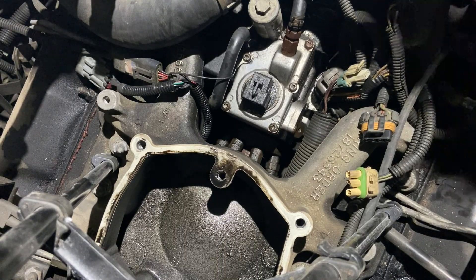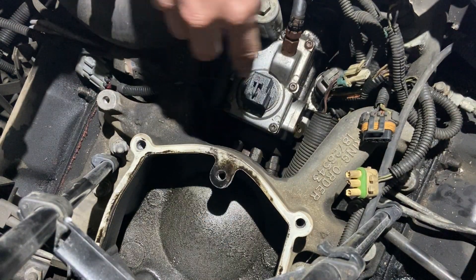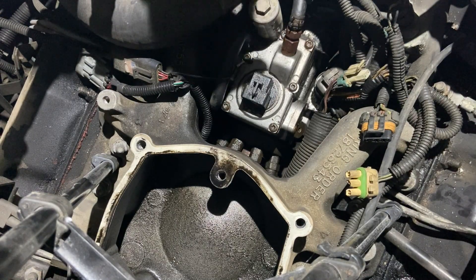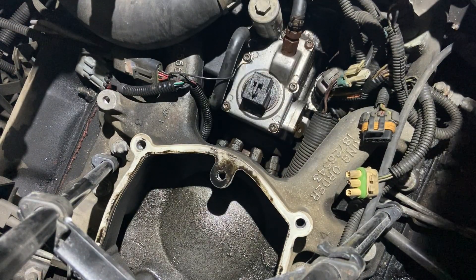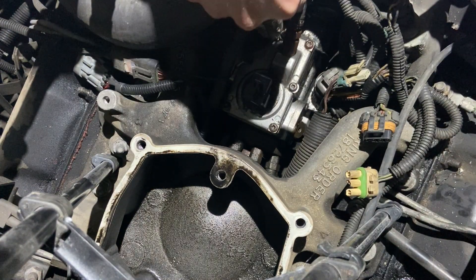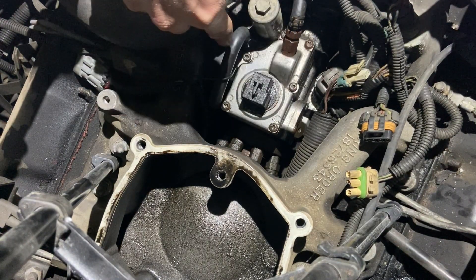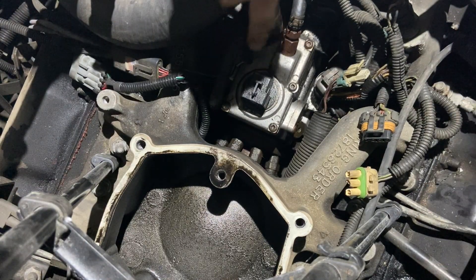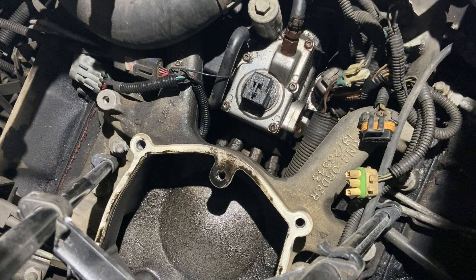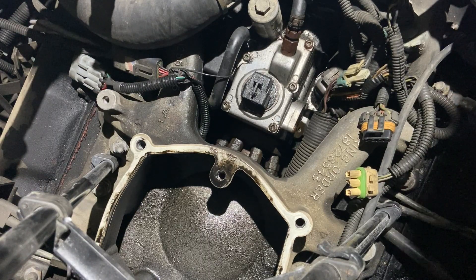I got everything disconnected and out of the way, just unplugged the sensor and a couple other things to give me more room. You'll notice there are six T25 Torx bit bolts. And this ground strap right here has got to go back on that bolt — that's very important, because these trucks love their grounds.